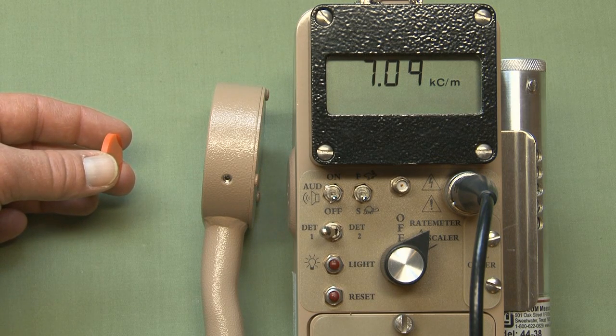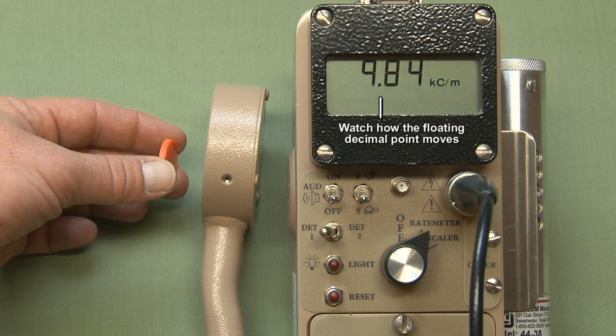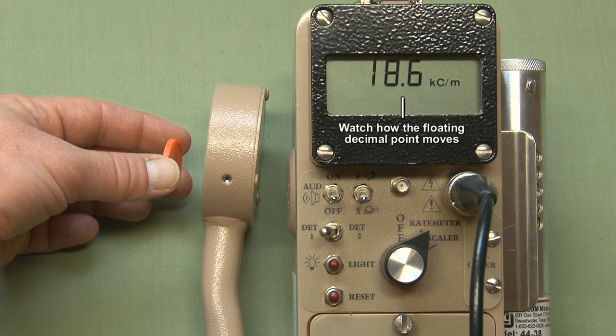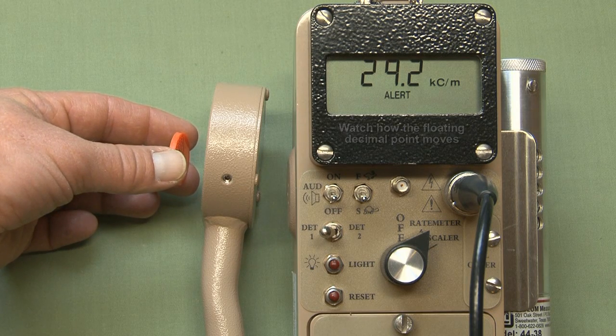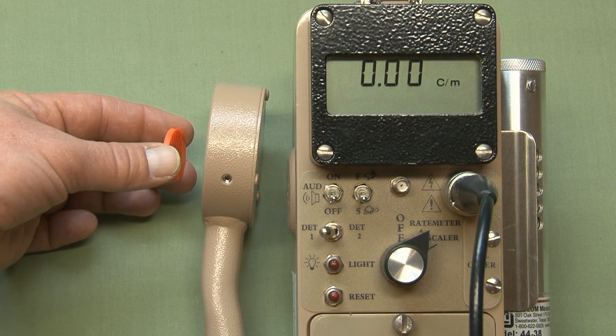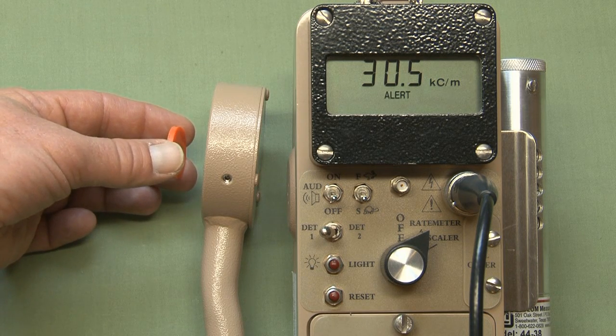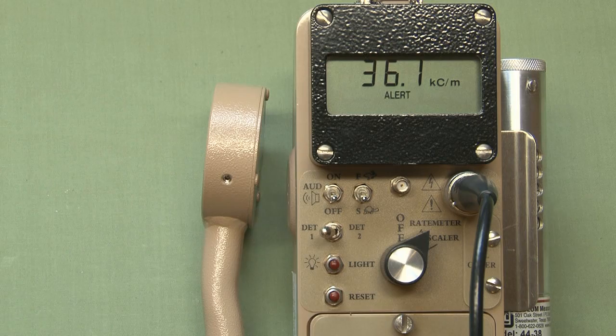If I go up a little more, we should see the alert come on so you can see what that alert screen looks like. If I hit the reset button, it'll reset out and clear the alarm, but since the source is still there, the alert stays in place.